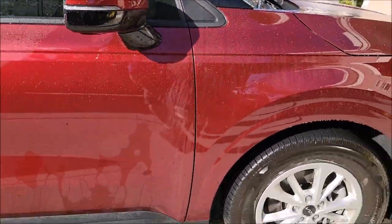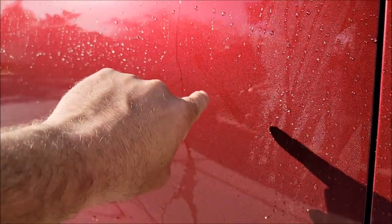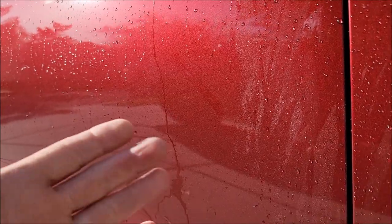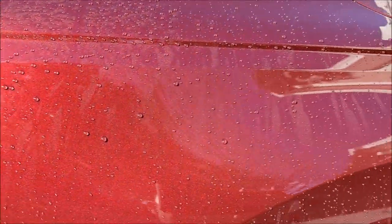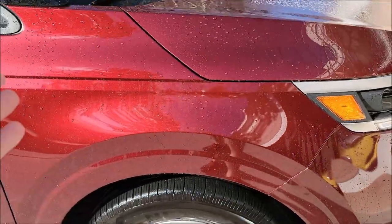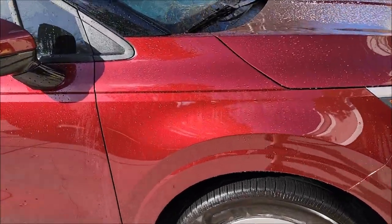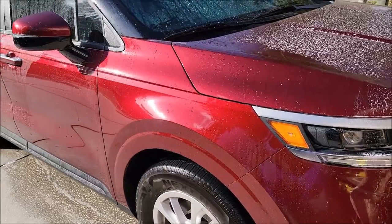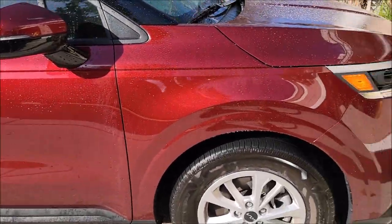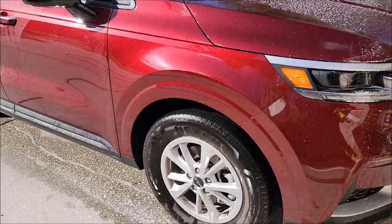If it's not blatantly obvious which panel got the touchless system, I don't know what is. You can visibly see that all the dirt is not removed from this door because I didn't put the touchless resin coating on it. Look how much cleaner the fender is than the door. All I did was spray the special soap on it. That soap has special ingredients to help clean it very well, and it also leaves behind a ceramic acrylics blend for protection, but the majority of that beading is from the coating, not necessarily the wash.